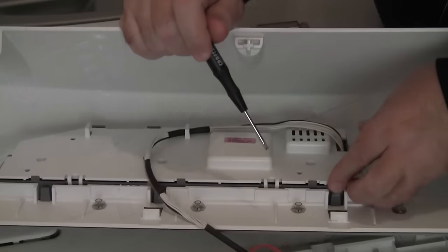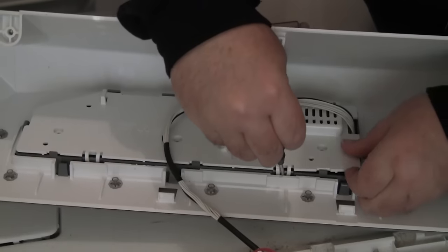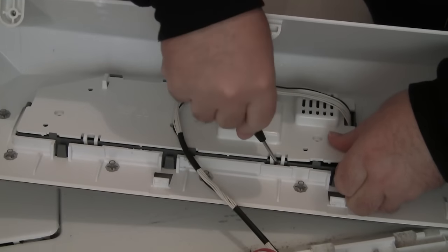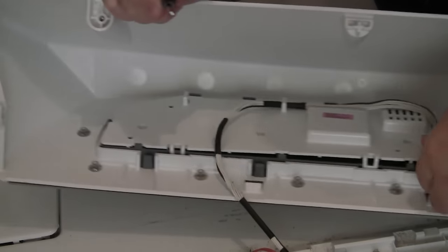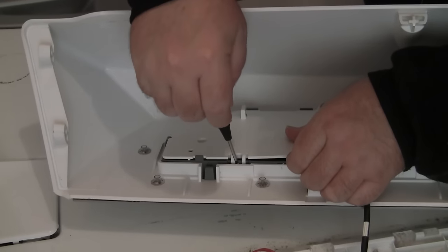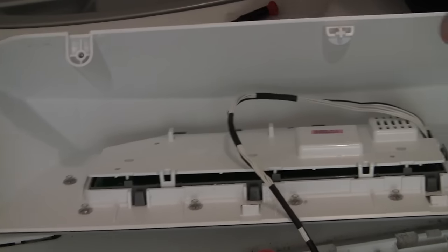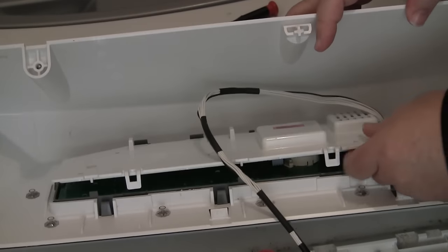Here's a pro tip for you: make your life much easier and don't follow my exact workflow. Instead, there's one plug that you'll see a bit later that connects the entire user control board to the dryer. Unplug that and take the entire user console to a table where you'll have much more room to work much more comfortably.